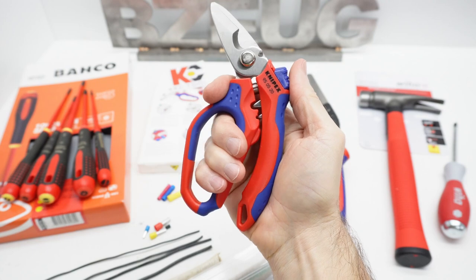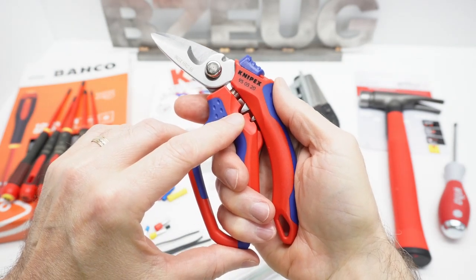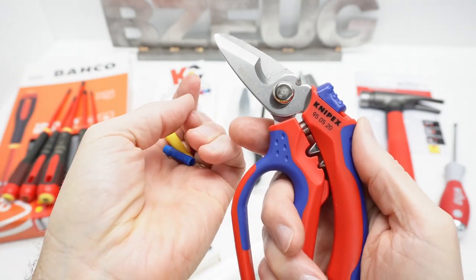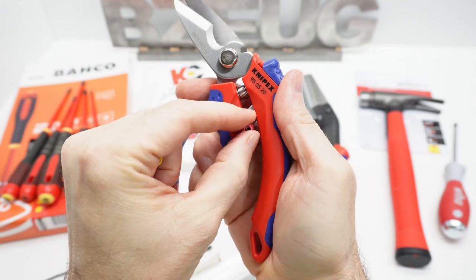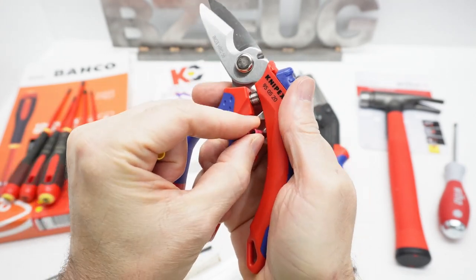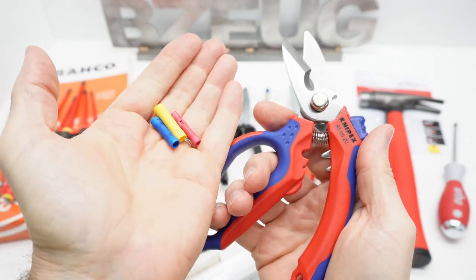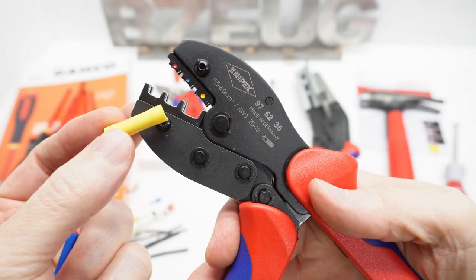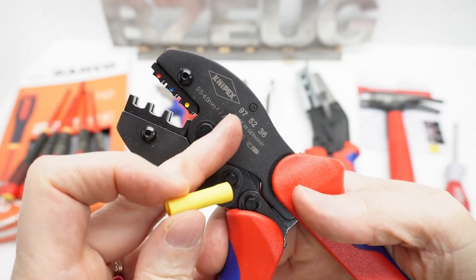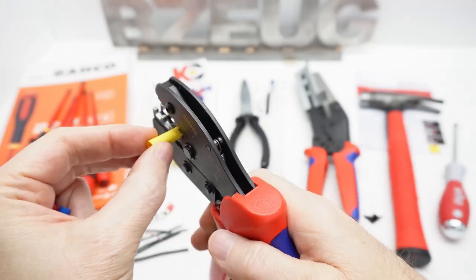The ergonomics on this thing are really nice. Typically in the United States when we think crimpers, we think of these crimp connectors — but they don't fit. There's not enough leverage; I can't even crimp them in here. It's not meant for that style of crimp connector. For those you should be using a good crimping tool like the 9752-36.